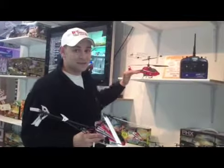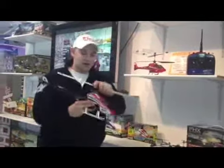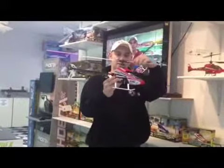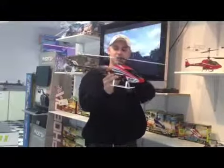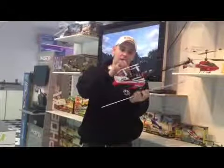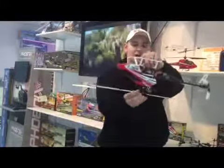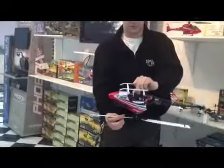So start with a coaxial — two blades, four channel bare minimum — then work your way into a fixed pitch helicopter where the blades are fixed and don't move up and down. That's an intermediate helicopter. An advanced helicopter, capable of hovering upside down, is a full collective pitch helicopter — the expert level — where the blades go negative and positive so when flipped upside down it can still generate lift.